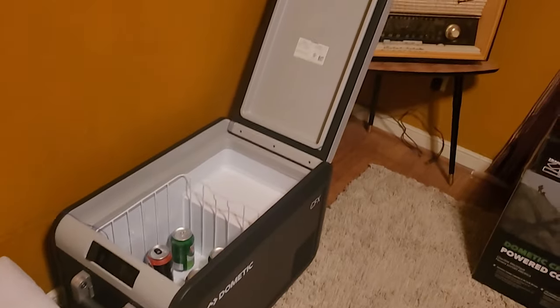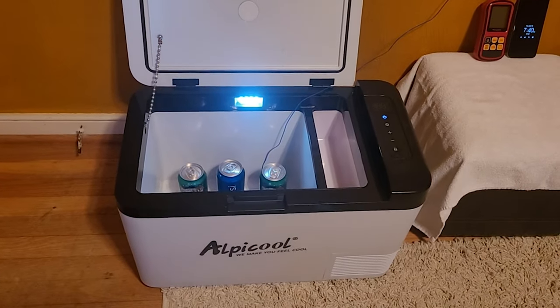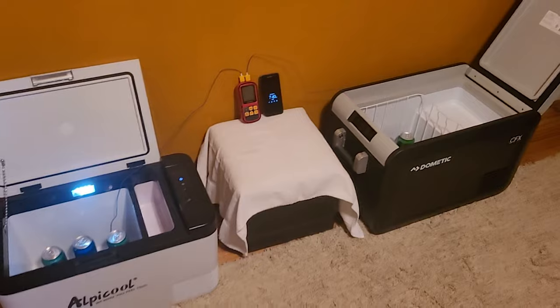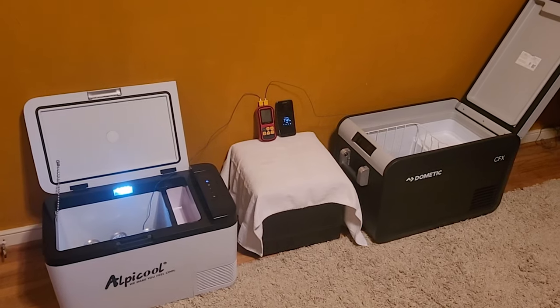There's probably no comparison to the quality and functionality of the Dometic over the Apicool. But the Apicool is $259 and the Dometic is $880. So just to do a side-by-side to see how quickly they cool down and how long they hold the temperature.